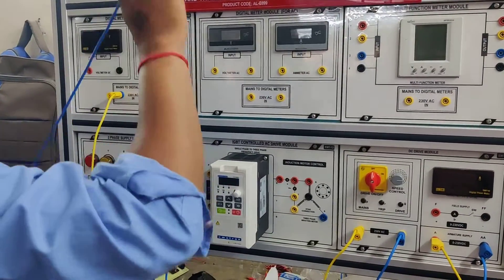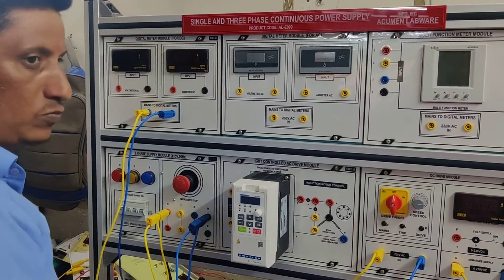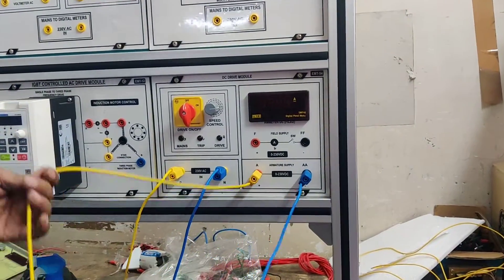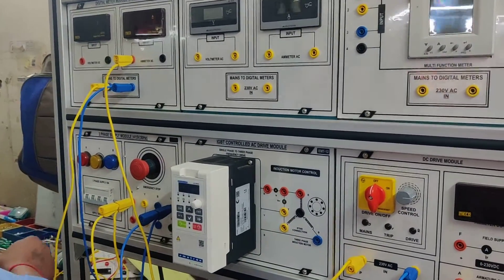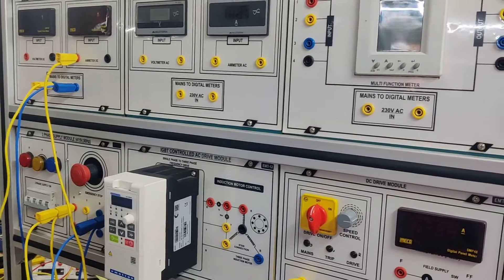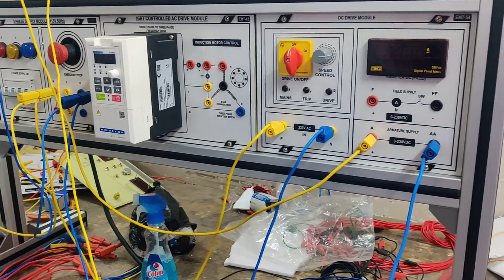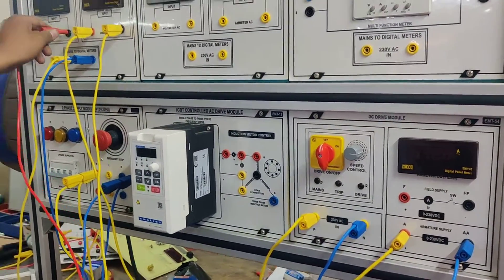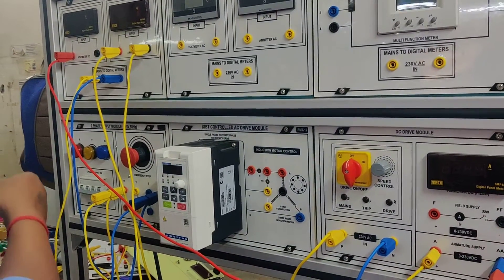These are the connections for DC meters to check the output power supply. This is the output power supply going to the DC ammeter, which is connected in series with the lamp load. This is the connection for the voltmeter, which is connected in parallel with the lamp load.